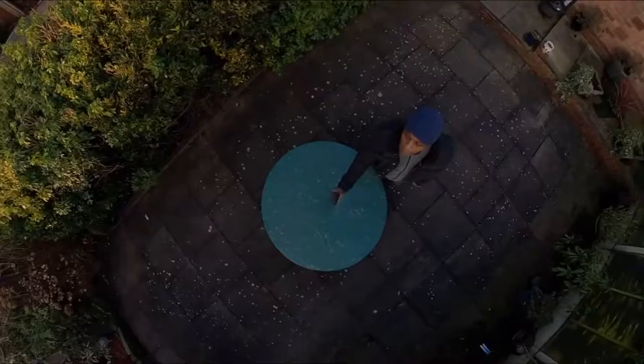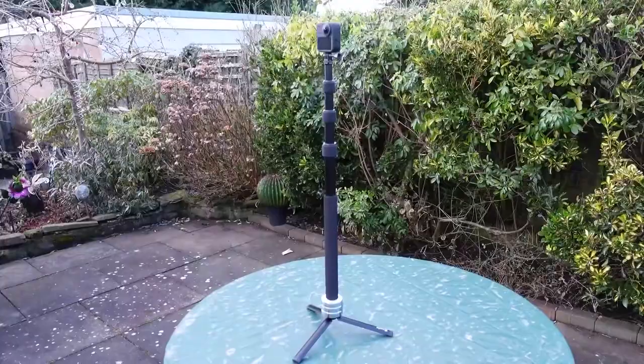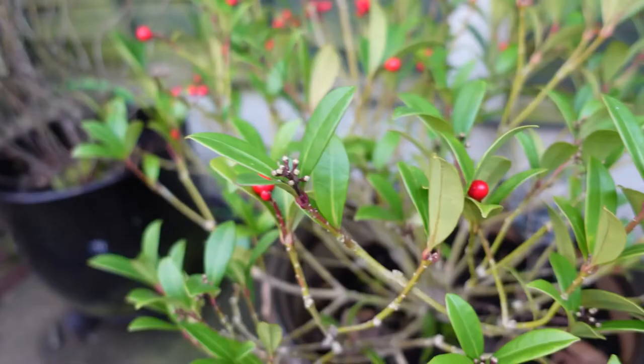If this pole is suited for these particular cameras, bear in mind that when you look back at yourself on the b-roll, you will see a kind of black hole where your hand is holding this pole, because it's quite thick. But for thick-bodied 360 cameras, it's no problem. If you're going to use the Insta 1x or 1x2, you are going to see a lot of this pole in your shots because it is quite a thick pole.